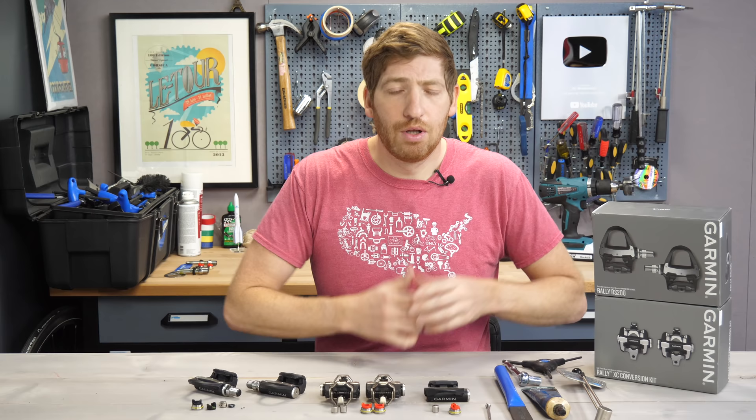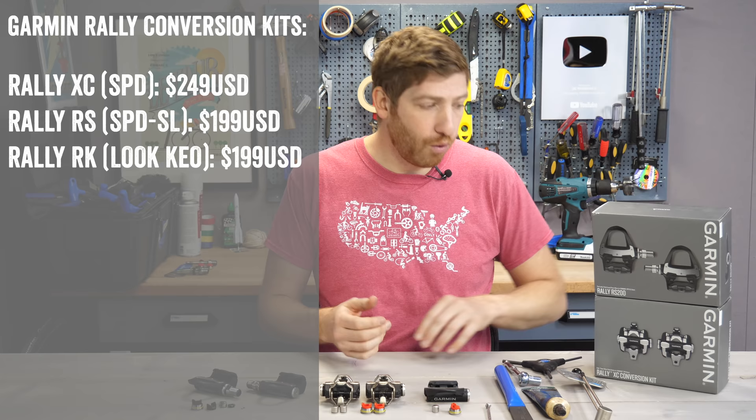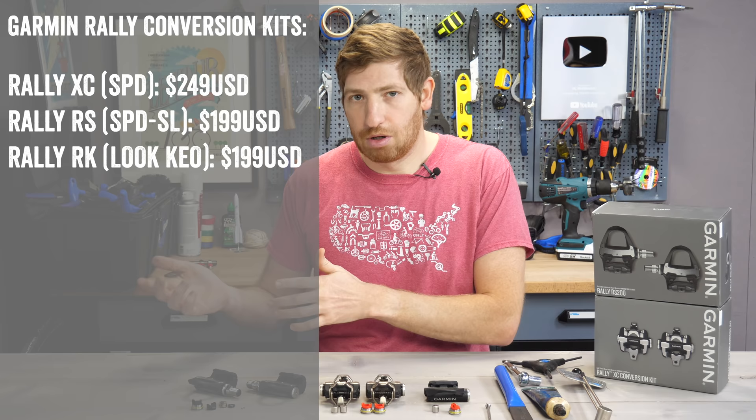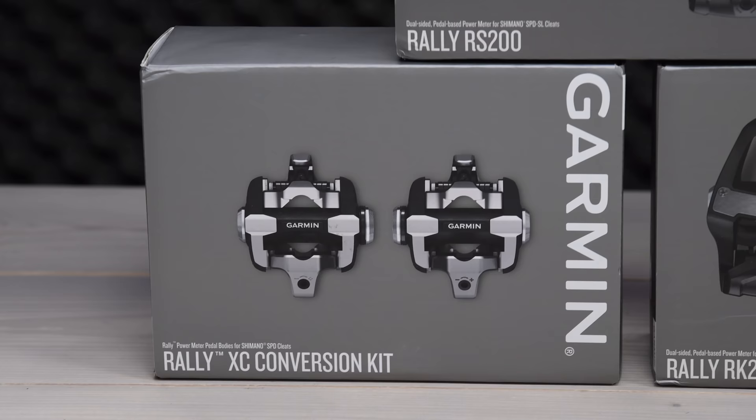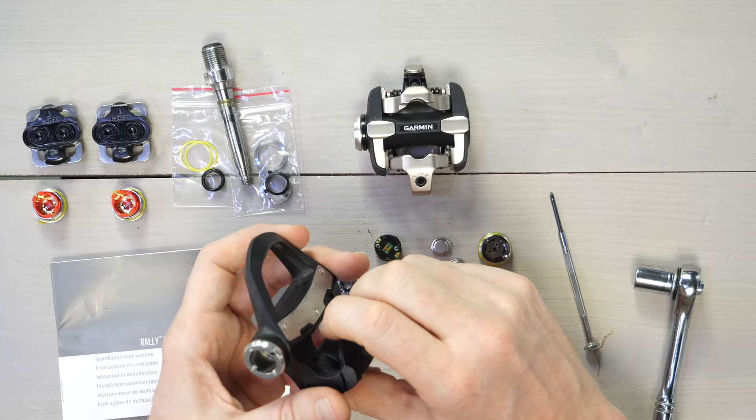What's cool about this is you don't have to buy a brand new pair of Rally pedals. You basically buy this conversion kit. The conversion kits are $200 for the road version — SPD-SL is $200 — and SPD, mountain or off-road typically, is $249. Within that, you get a complete set of new pedals as well as new battery pods, and then you take your existing Vector 3 spindles and stick them inside.